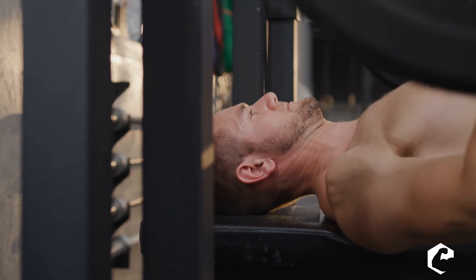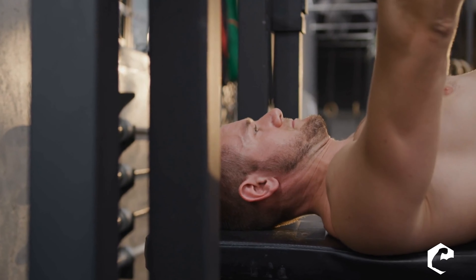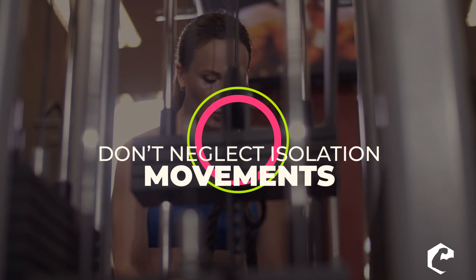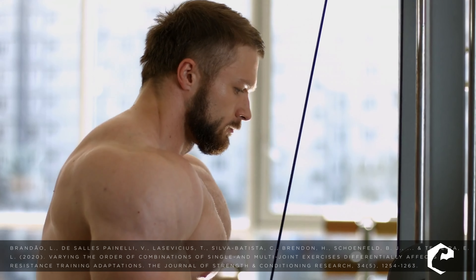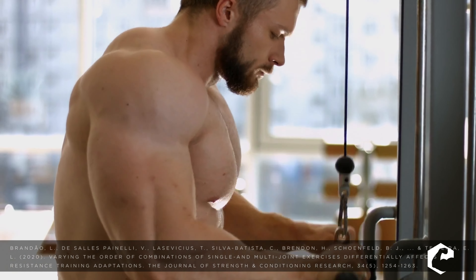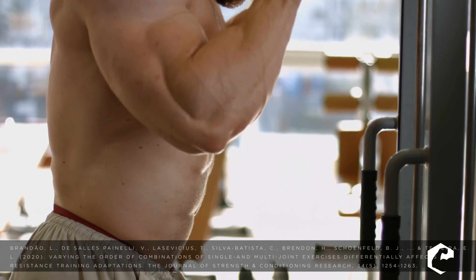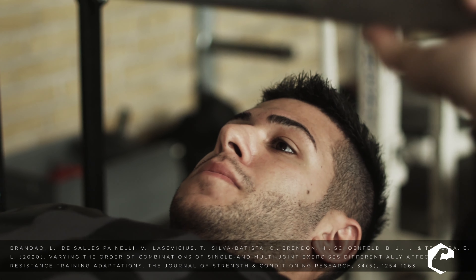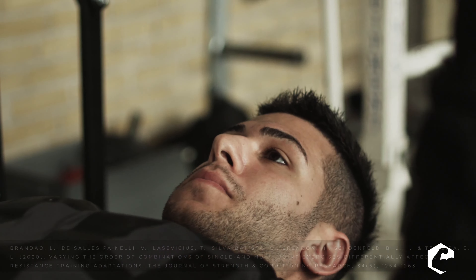One of the best ways to load the triceps is through compound movements like close grip bench press — that's a great way to overload the muscle. The second tip: don't neglect isolation movements. A recent study found that the combination of isolation and compound movements was better than compound alone for making the triceps grow, so a combination is ideal.